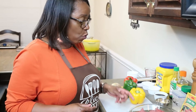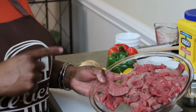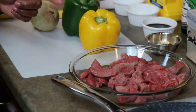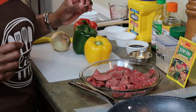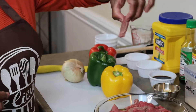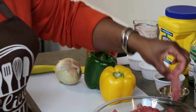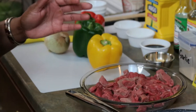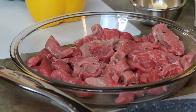Here are the ingredients that you need. The star of the show — I have choice top round sirloin steak. My husband had to butcher and slice the steak very thinly, and this is about the size we were going for. We don't want anything thick. You can use any type of steak that you like, but we chose the choice top round sirloin.